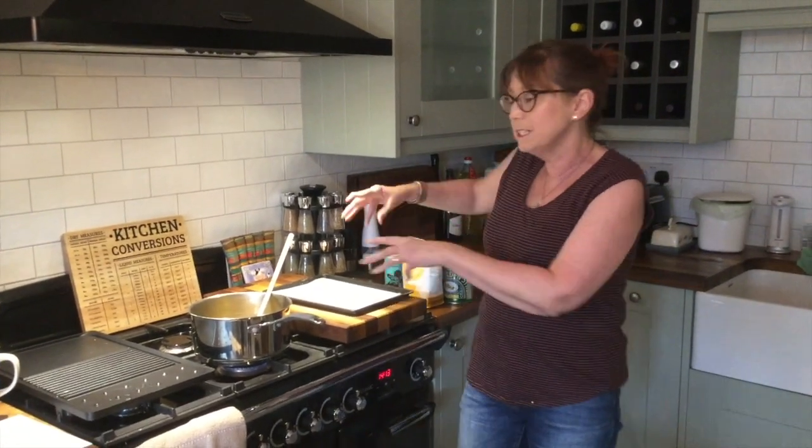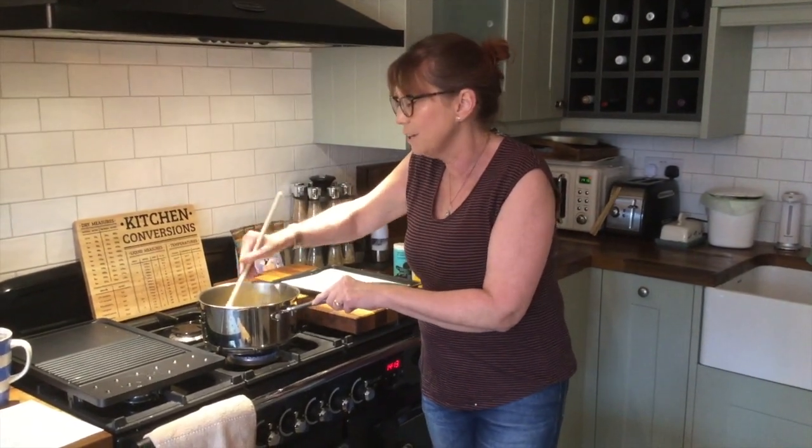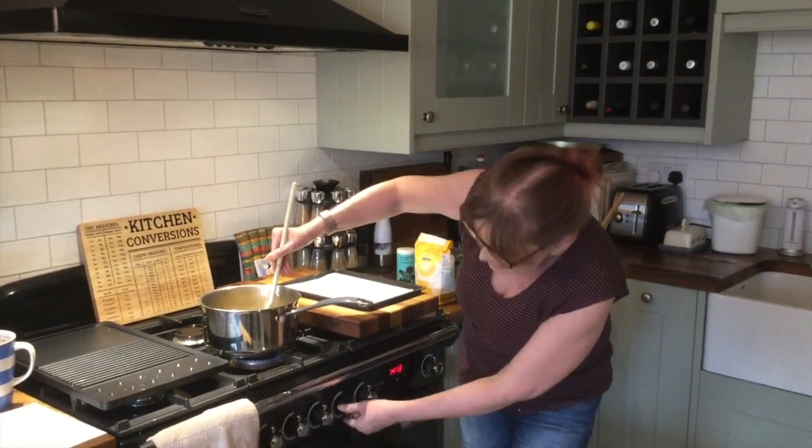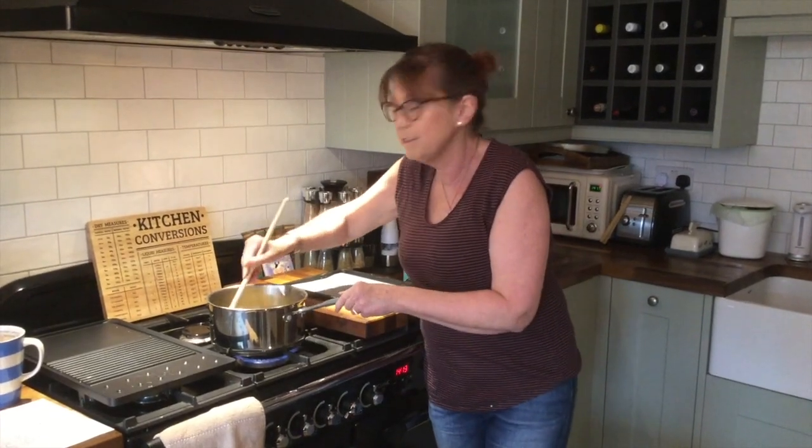Now if you melt the syrup and the sugar together in a saucepan on a low heat, and then once it's all melted, keep stirring it so it doesn't burn, then turn the heat up a little bit until it goes all bubbly.